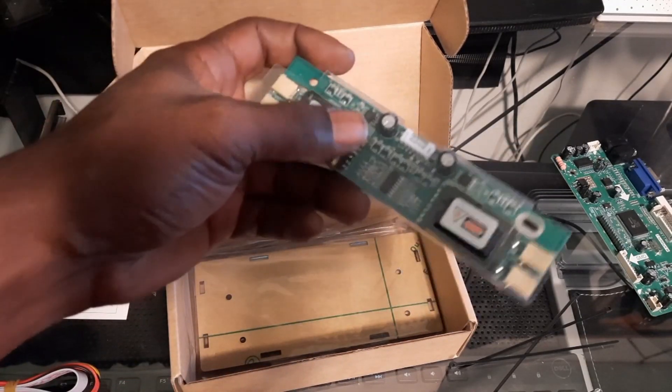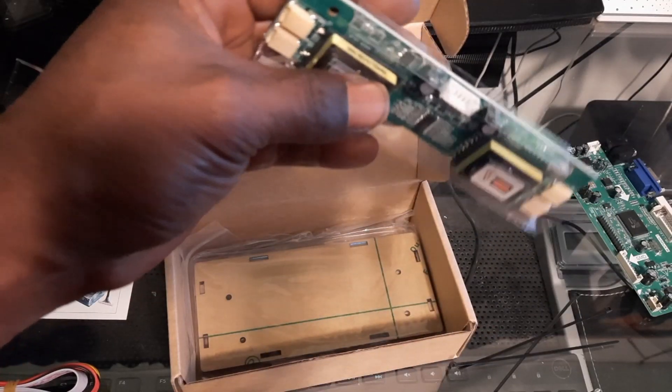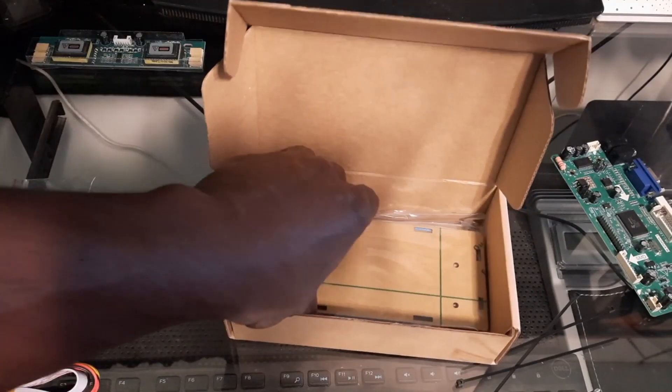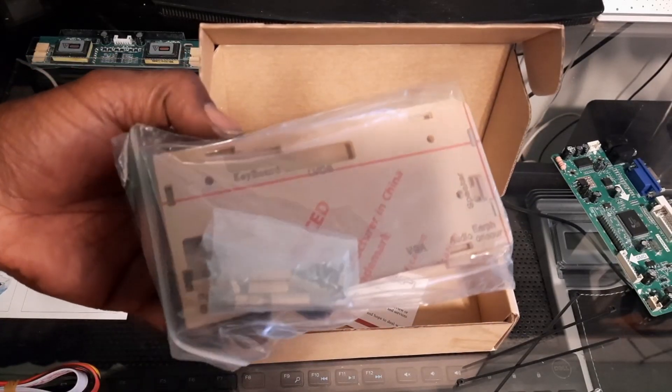This is actually what distributes your power — you're not going to need this one at all for your Arcade1Up board. You may need it for another project later on, so we're going to set this to the side. But this is why I like this particular package the most.